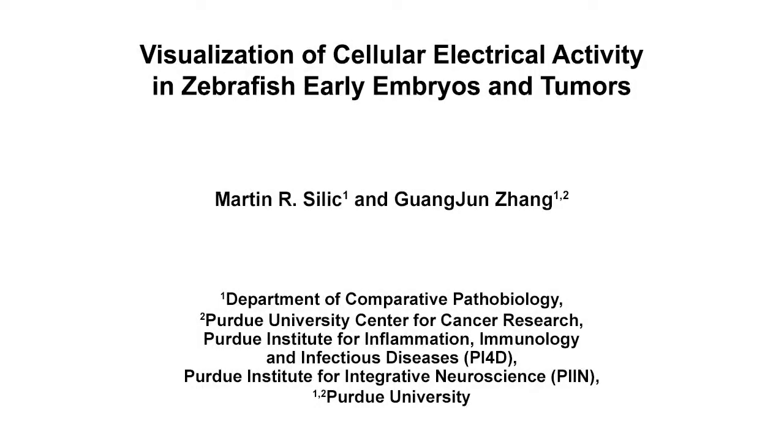The overall goal of this procedure is to create a transgenic zebrafish line that allows the observance of cellular electrical changes during embryogenesis, larval movement, and in tumorigenesis.